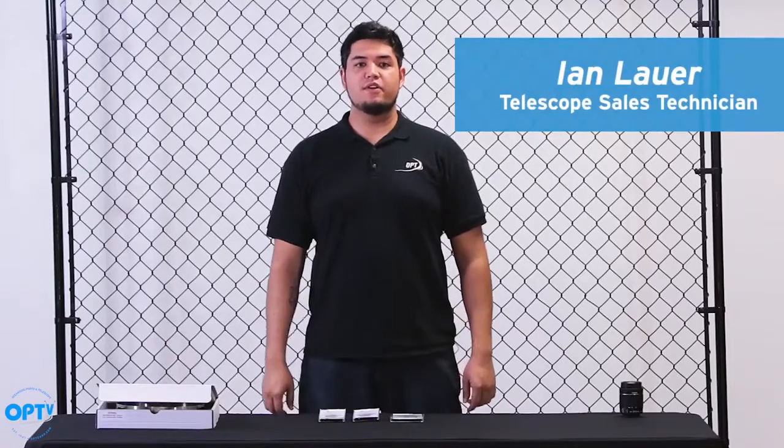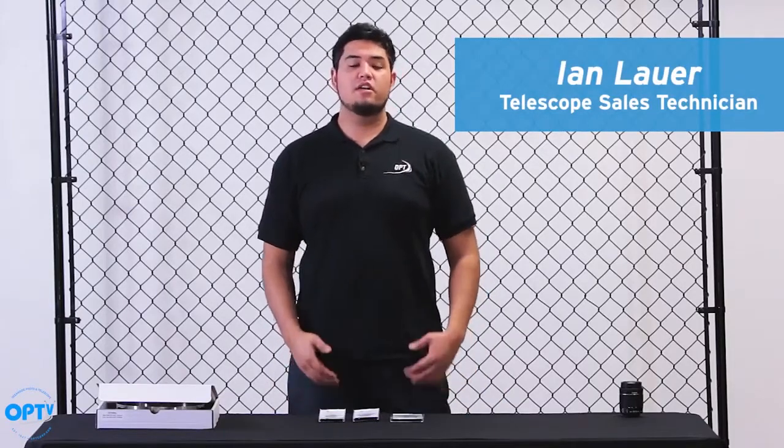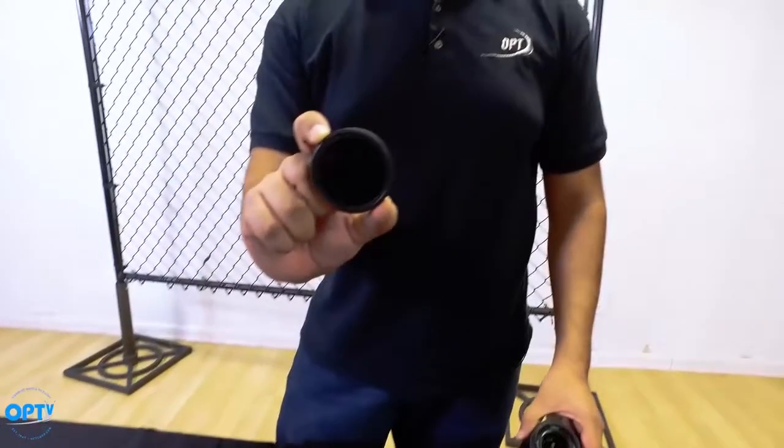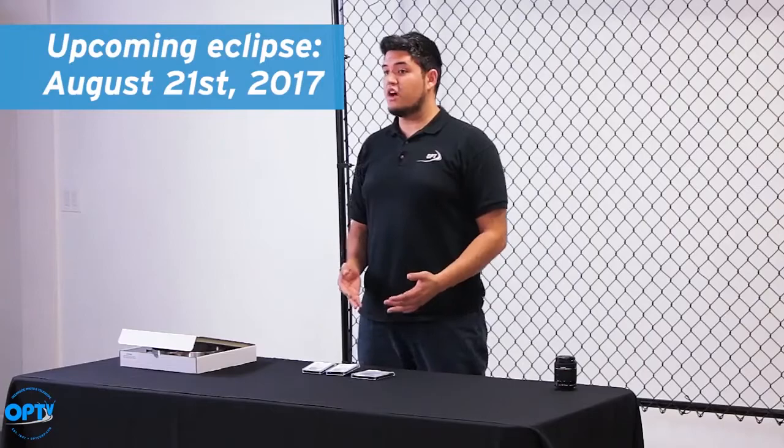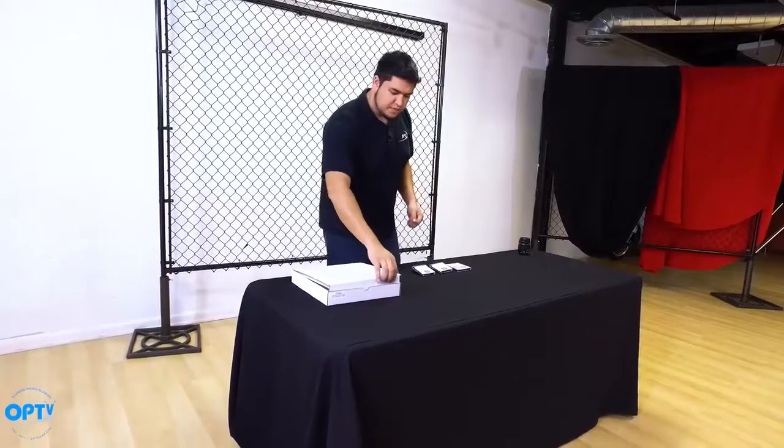Hi everyone, Ian here with Oceanside Photo Intelligence. I'm here today to talk about solar filters from Spectrum Telescope. This is a great opportunity to talk about these with the upcoming solar eclipse in August. So, let's get right to it.